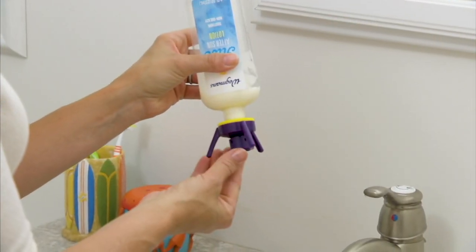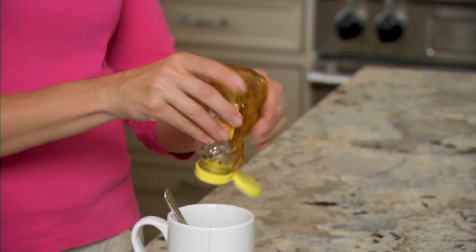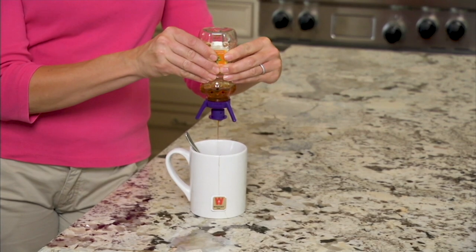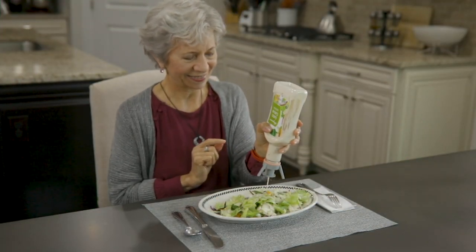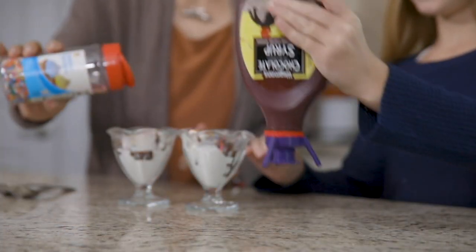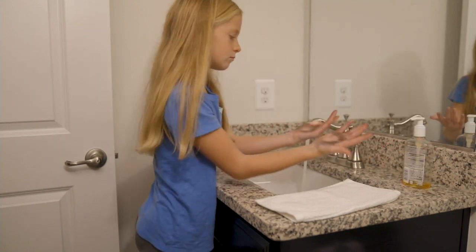Get every last drop out of any bottle — whether it's soap, lotions, mustard, ketchup, or honey. Today we're talking about Flip It. You get a set of six, no more waste to worry about. It's a bottle-emptying system that works on virtually any bottle, and today we have it at a sale price with free shipping and handling, available in five easy monthly payments.